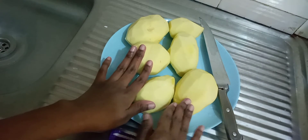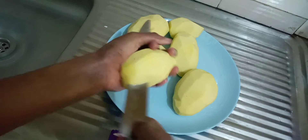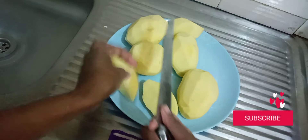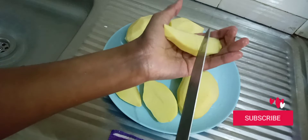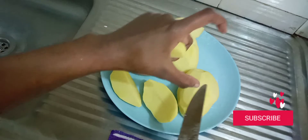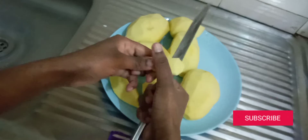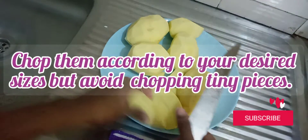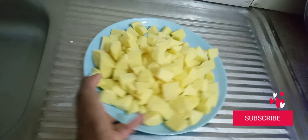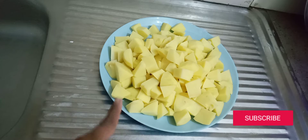I have peeled potatoes here. You can cut them into sizes you're comfortable with, but I prefer them a bit smaller. For big potatoes, if it's a medium size, quarters are enough, but for this large one I'll divide it into three. We're going to add a little water because we don't want them to overcook — we want them still hard enough to fry.